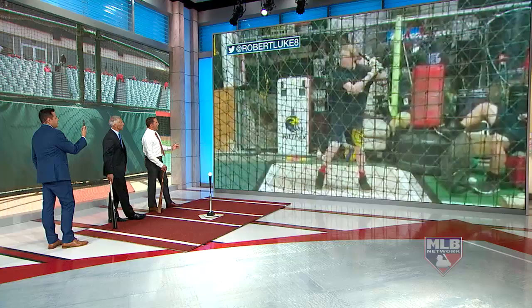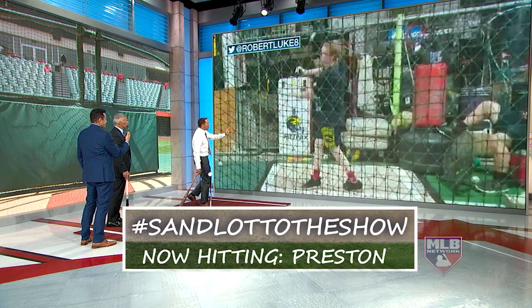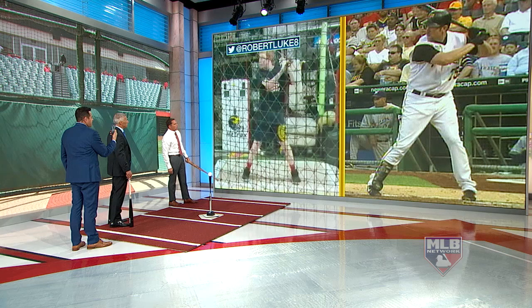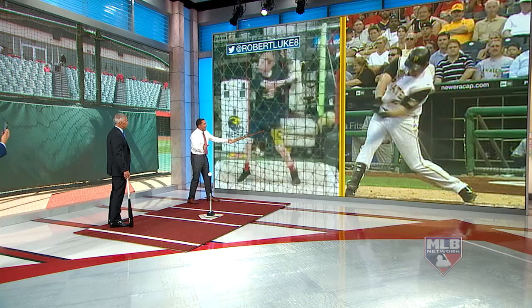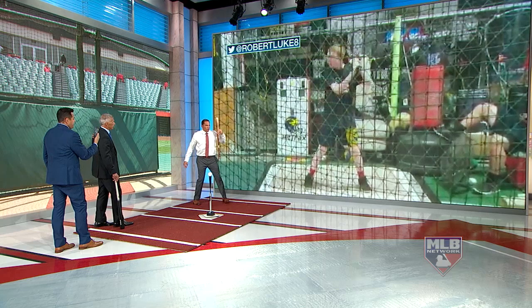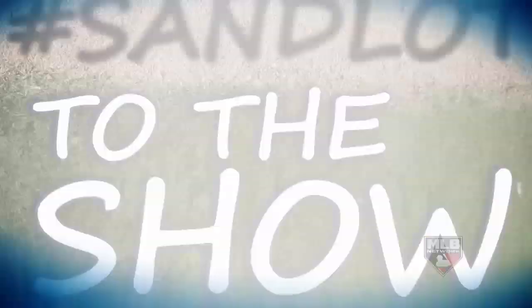First off, the netting — dad, whoever's videoing this, it's very grainy, but we're going to let that slide. One of the best hitters we have at the network is Sean Casey. I want you to watch how Sean Casey gets on his backside. For lack of a better term, a little bit lazy getting to your backside. Robert Luke, you want to create a little more power? You want that weight running through the inside of your back knee — feel this. You don't want to just come right off it and be lazy with it. You want to use that backside. But the swing is nice.